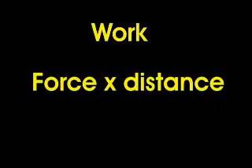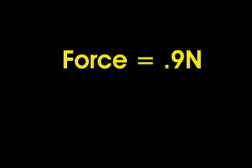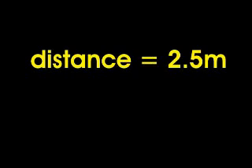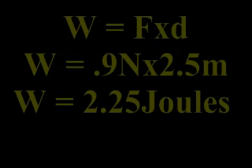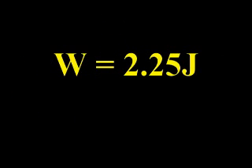To determine work, multiply force times distance. The force produced was 0.9 newtons and the distance was 2.5 meters. Multiplying 0.9 newtons times 2.5 meters gives an answer of 2.25 joules. Joules are the units of work — our windmill completed 2.25 joules of work.